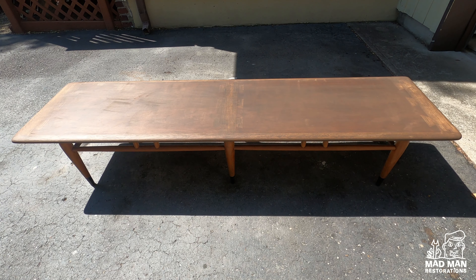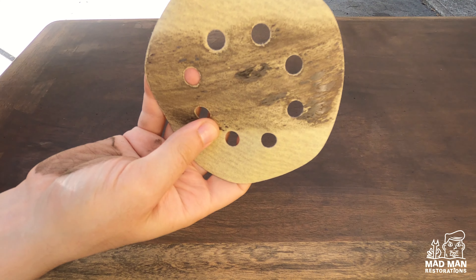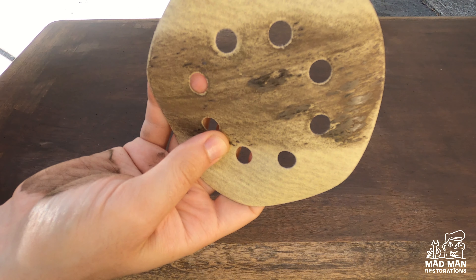Now it's time for my least favorite part of the grain filling process, which is sanding. I am sanding by hand with 220 grit sandpaper, though you can also use a random orbital sander. You can see all the buildup from the grain filler on the sandpaper — I'm going to have to go through a lot of sandpaper to get this done. And this is what it looks like after sanding. At this point you can feel how smooth the top is. That grain filler filled in all the pores and is leaving you with a very smooth top.